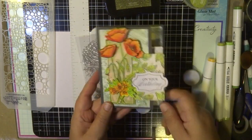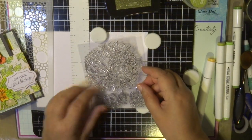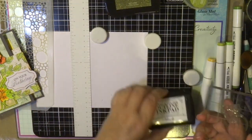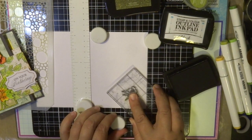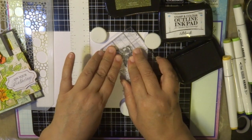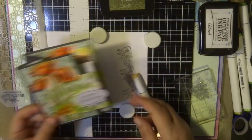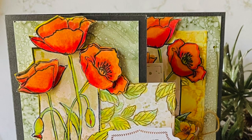That beautiful little flower on the front and inside of my card is from the Homely Florals collection. I stamped about six of these with my black outline ink pad, coloured them in, and cut them out with scissors. I added those flowers on the front, inside, and on top of my tag.